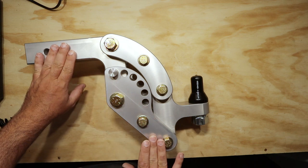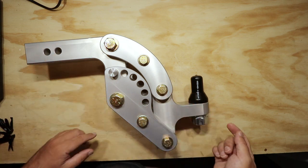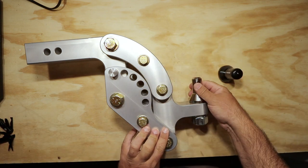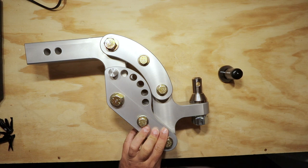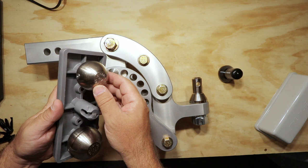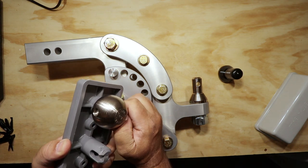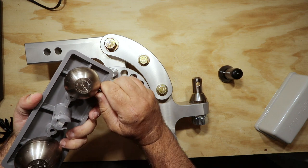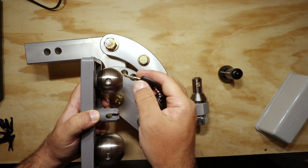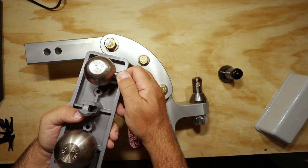The machine work on this is amazing — it is all CNC machined, except for the bolts of course. It does come with a zinc ball set: a 2-inch and a 2 and 5/16-inch ball. These balls are super tight right now, but they do have safety pins built into them.